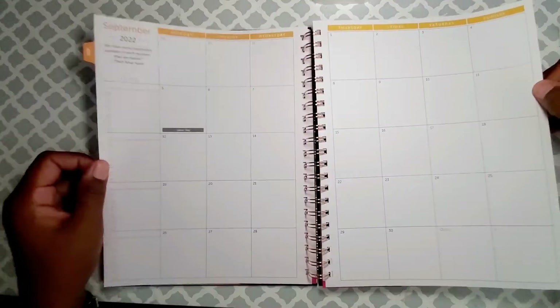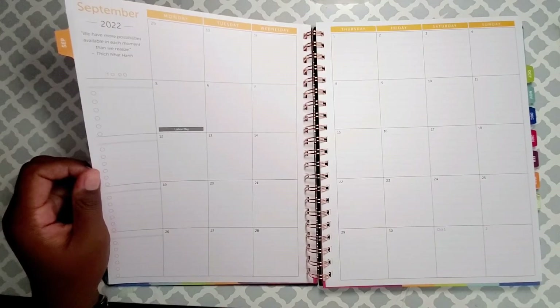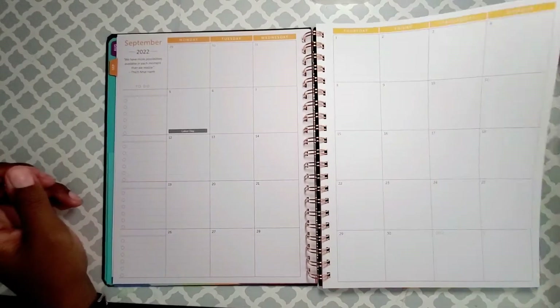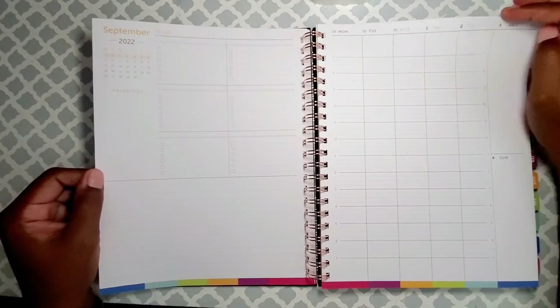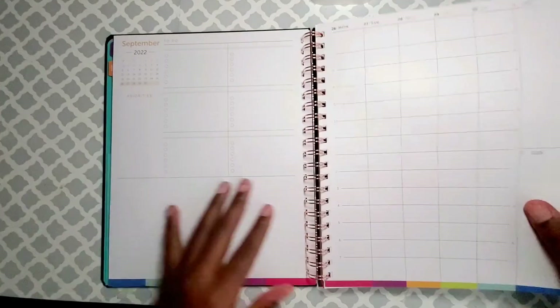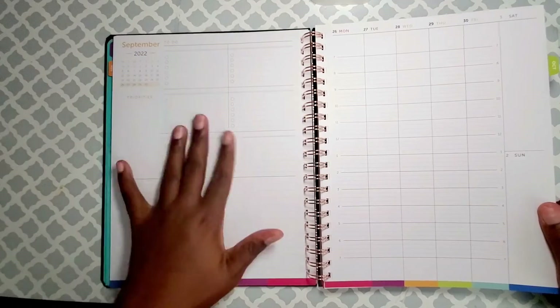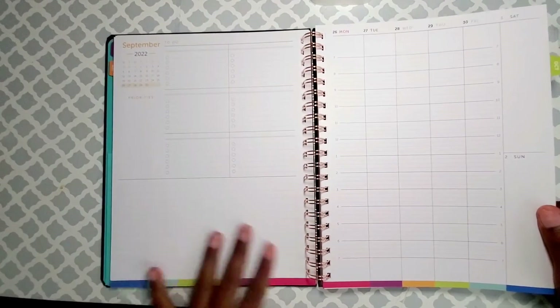This is obviously my work planner. At work we use Google Calendar, but if I'm not sitting at my desk, I want to take the calendar off my phone. I want to do a work-time balance, so that's the goal here.